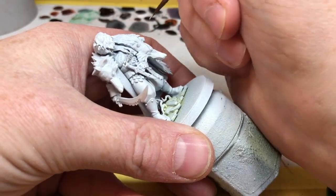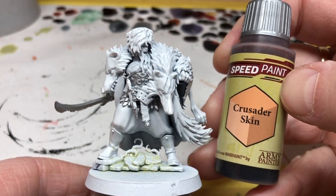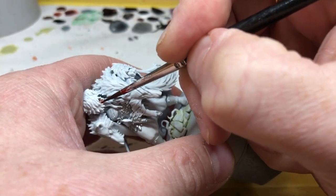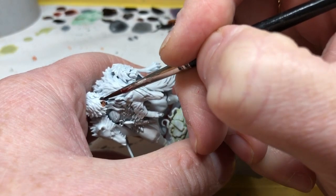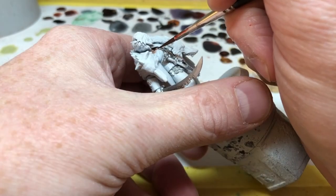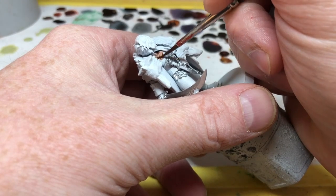With the metallic paint dry, we're going to deal with the skin, and of course we're going to use Crusader Skin for this. I'm using a finer brush than I normally would for the Army Painter Speed Paints because I'm working in quite a confined space on his face and chest. I also want to make sure this coat of Crusader Skin is really thin — I want a lot of the white to show through, because he is a vampire with very pale skin, so I'm applying this as thinly as possible.